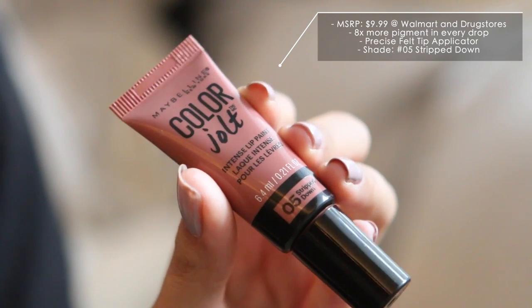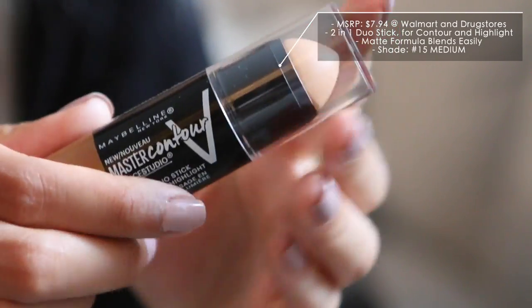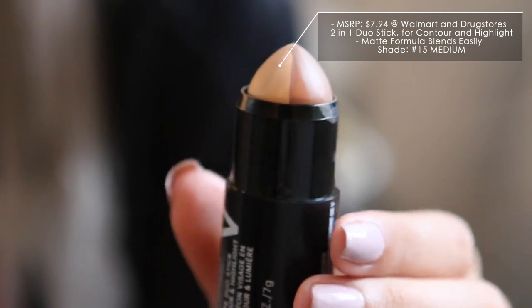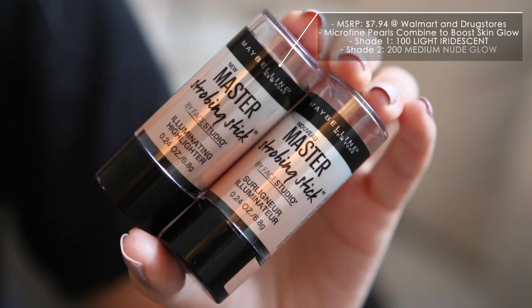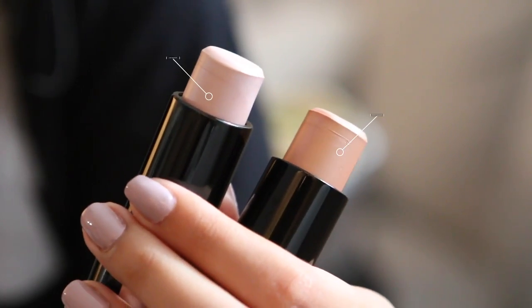This is the Color Jolt Intense Lip Paint in the lightest color, number five Strip Down, and I'm gonna put that on in a second. But the stars of this video are the Maybelline Master Contour stick — half a deeper shade for contouring and half a cream color for highlighting, and they're matte. If you need shimmer, these are the Maybelline Strobing Sticks. I picked up both shades: 100 Light Iridescent and 200 Medium Nude Glow. One is pinkier and one is more golden. I picked these up at Walmart for about eight dollars each, and the powder and lip stuff at CVS for about twelve and ten fifty.